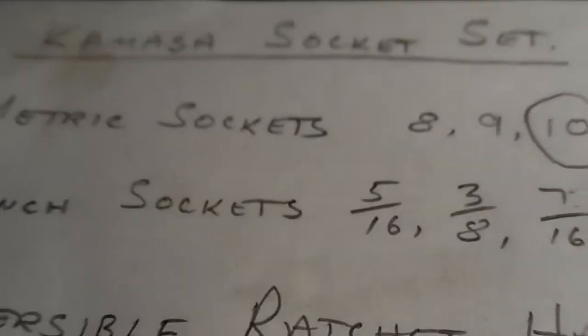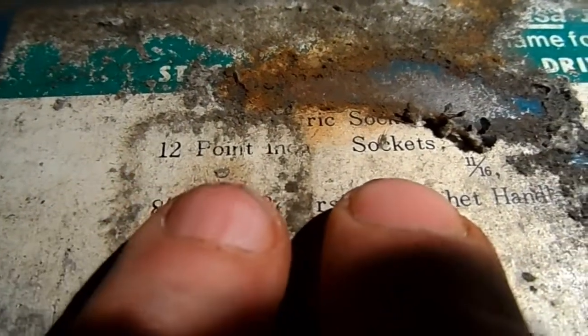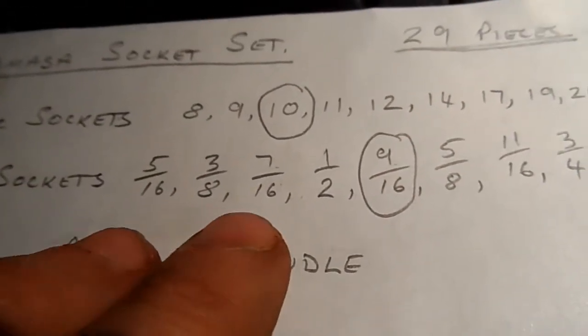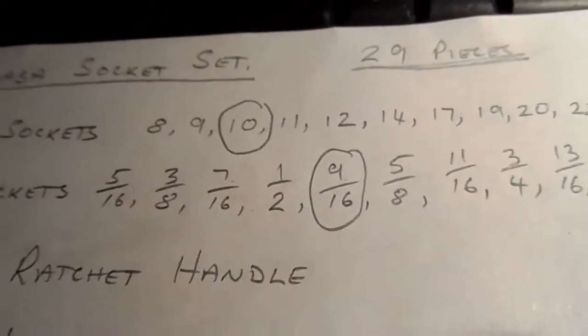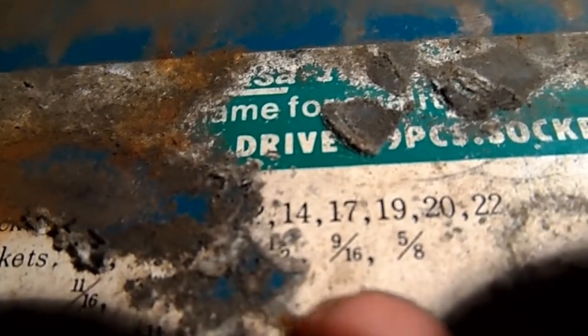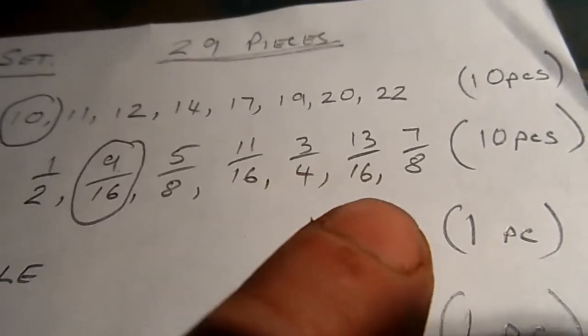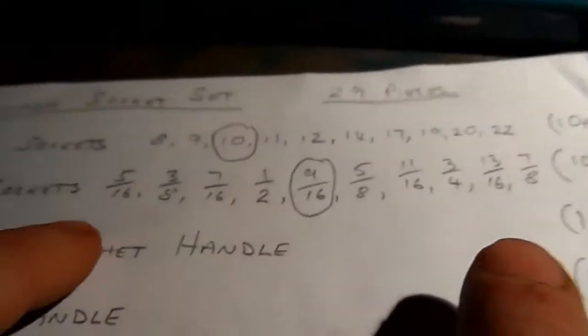Moving on to the imperial — these are 12-point inch sockets. The sockets I have are 15/16ths, 3/8ths, 7/16ths, and a half. Over here we can just see half inch, then it goes to 9/16ths — I don't have the 9/16ths. But I do have the 5/8ths, 11/16ths, 3/4, 13/16ths, and 7/8ths. That set comprises 10 pieces.